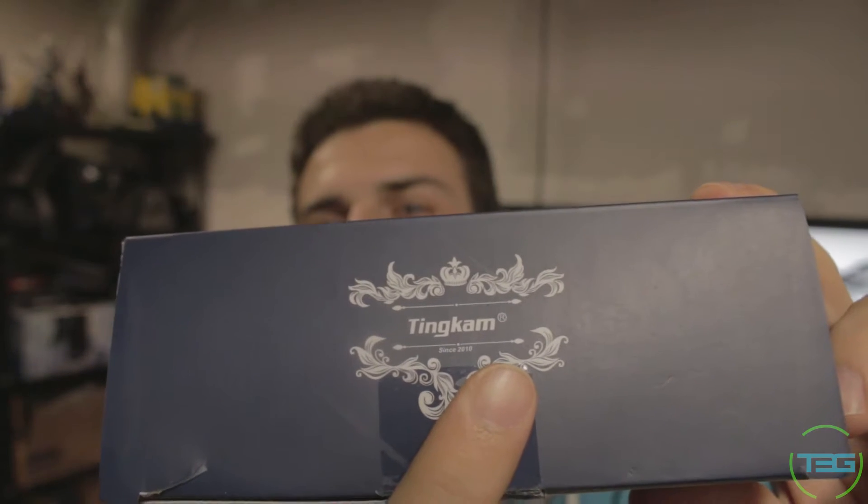What's going on everybody? Welcome back to T3G and we're doing another tech review for you guys. Today, obviously you can tell by the title, we're doing another LED strip. This time around, it's from Ting Cam — right there, come on focus, there it is.